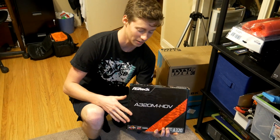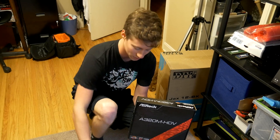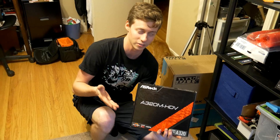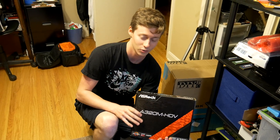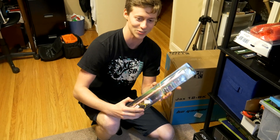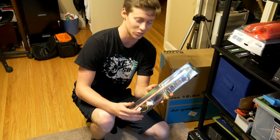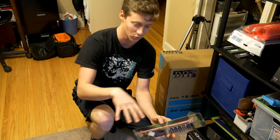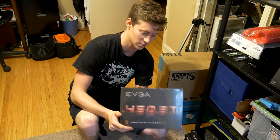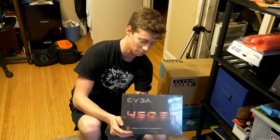So we have an ASRock A320M HD — it's AM4, it can handle the AM4 APUs, and it's probably not very overclockable, but it was like 50 or 60 bucks, so really cheap for an AM4 board. Kind of going out of order here — we have this nice little red light strip, and because this build has kind of a red theme, you're gonna know this EGA 450 BT, which is your standard 450 watt power supply.